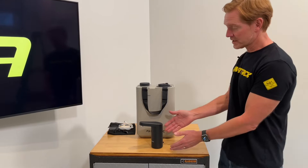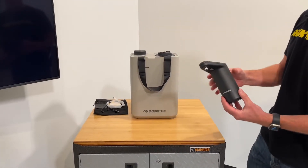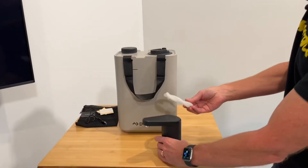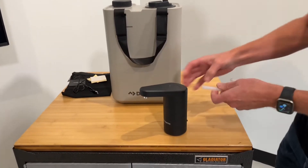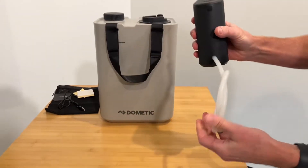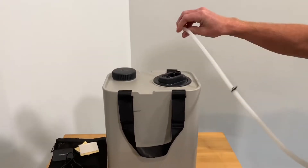This hydration faucet pairs well with the jug. It has a tube that connects to the backside on this nipple, and then it has a CPS quick connect onto the top of the jug.